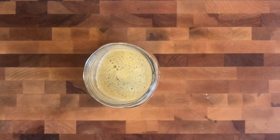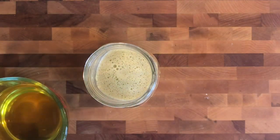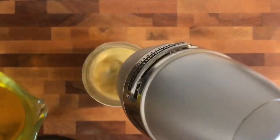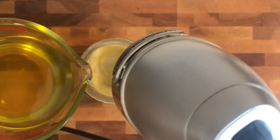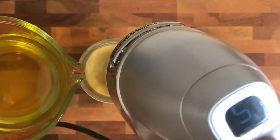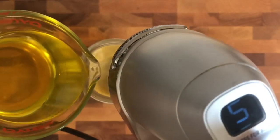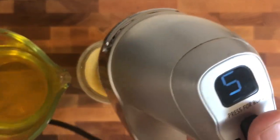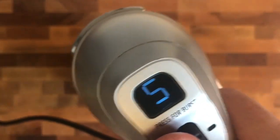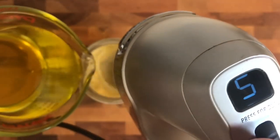Now we're going to take our schmaltz with our whisk attachment and slowly — and when I say slowly, I mean slowly — introduce the hot schmaltz to the egg, the lemon juice, the salt, the pepper, and the Dijon mustard. The reason we're doing this slowly is we want to form an emulsion, and that's what's going to be making our mayonnaise.